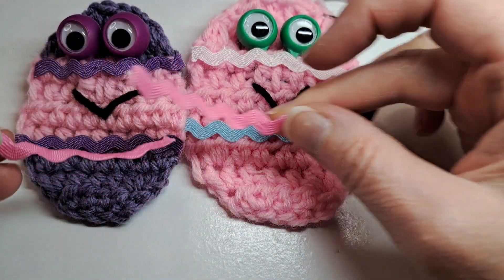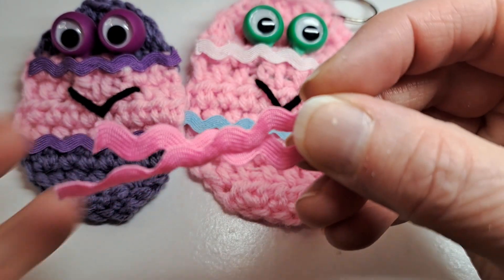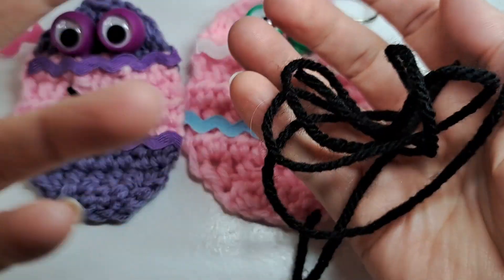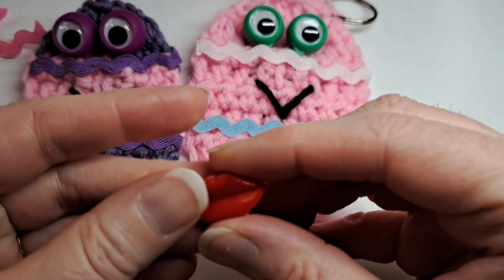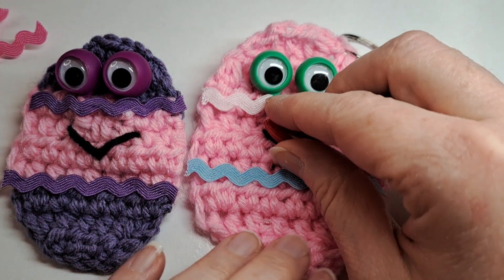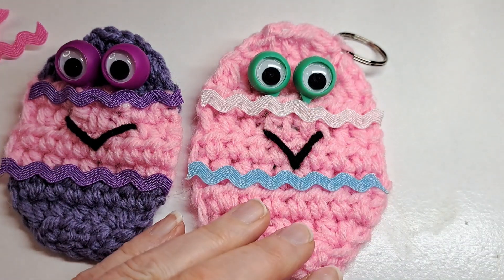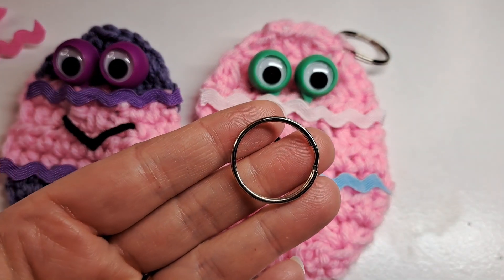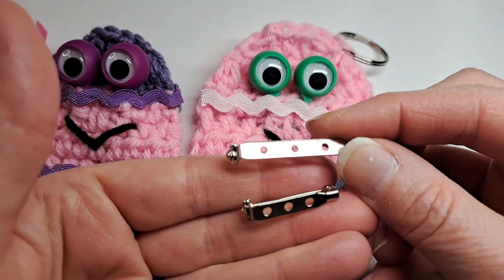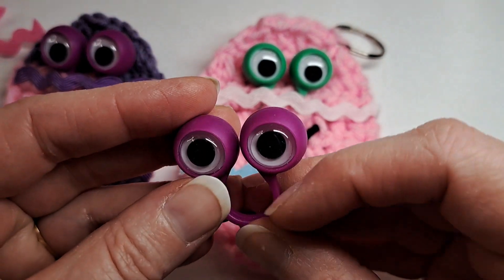You're going to need some yarn in the color of your choosing — I'm going to do pink and purple. I have my two little pieces of rick rack already cut. I ordered this off Amazon and it came in a variety of colors. You're going to need some black yarn for the mouth, or you could purchase little mouth pieces off Amazon — I think they were 100 for about $10. You'll also need a pin or a key chain, or both. I have two different sizes of pins: one is an inch and the other is a half inch. And then a pair of googly eyes.